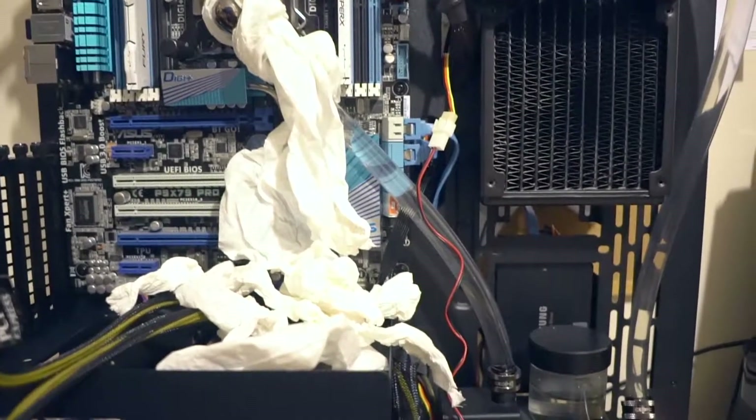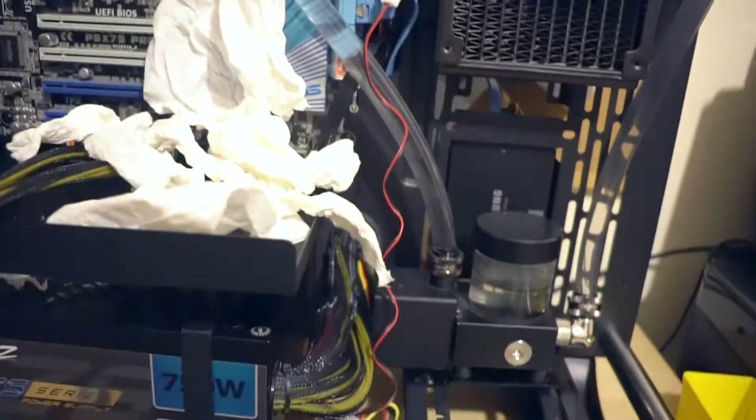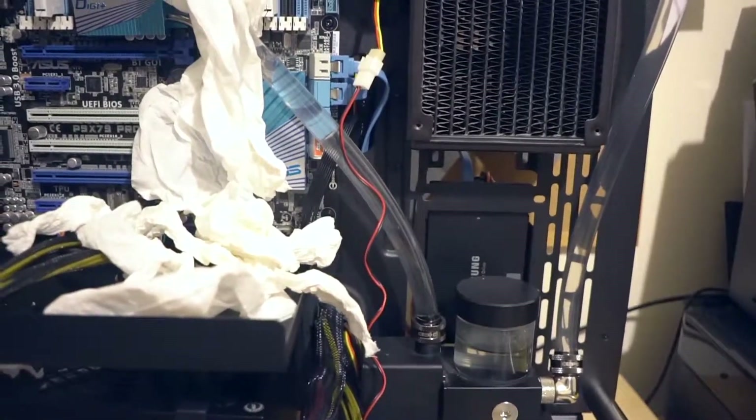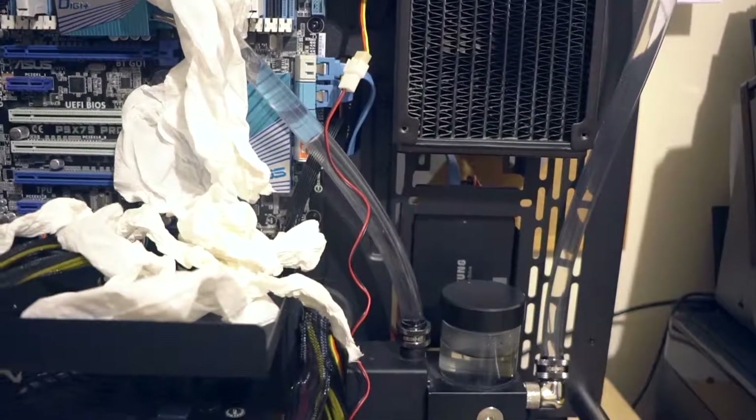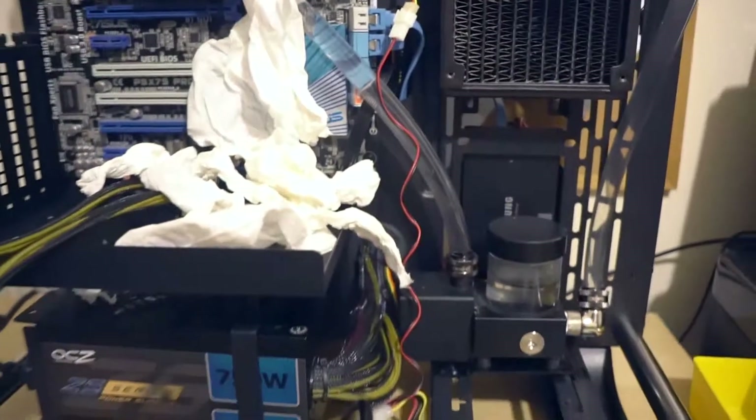Alright folks, just got back from watching Rogue One again — it's awesome, loved it even more the second time around. Anyway, just a quick update on my thermal tape P3 build.